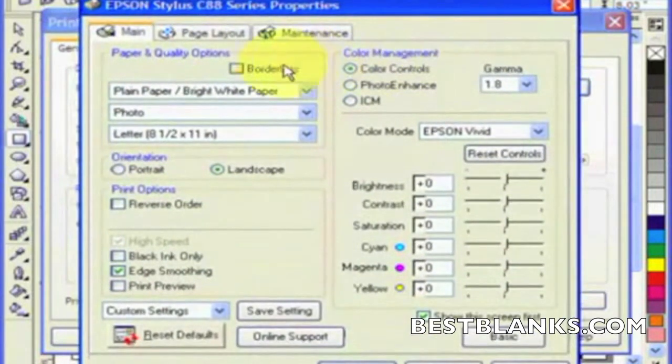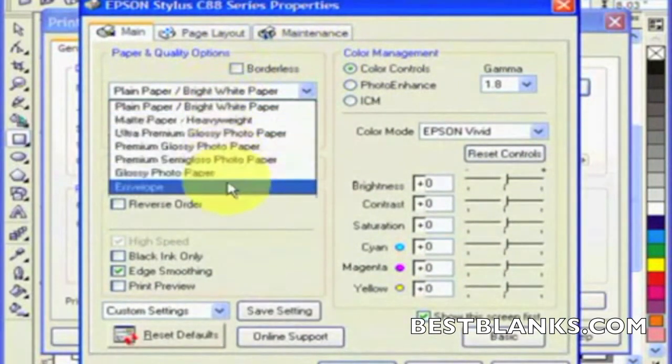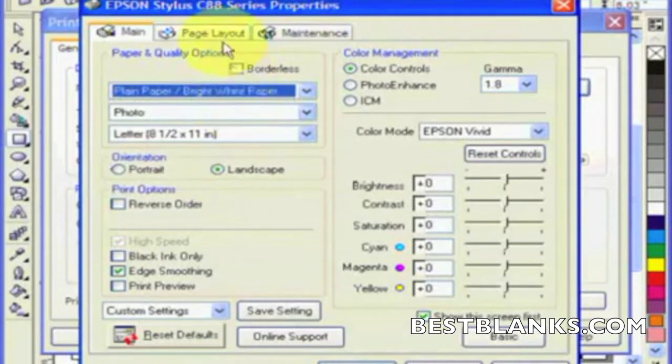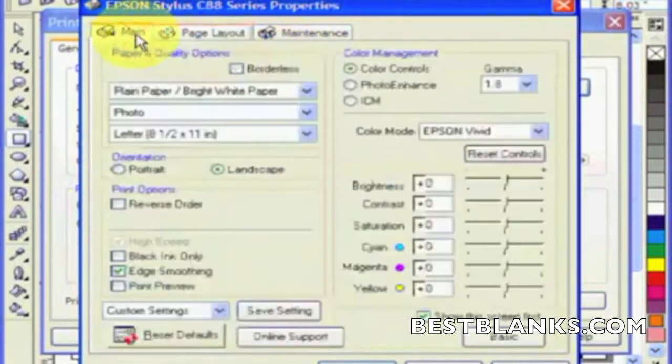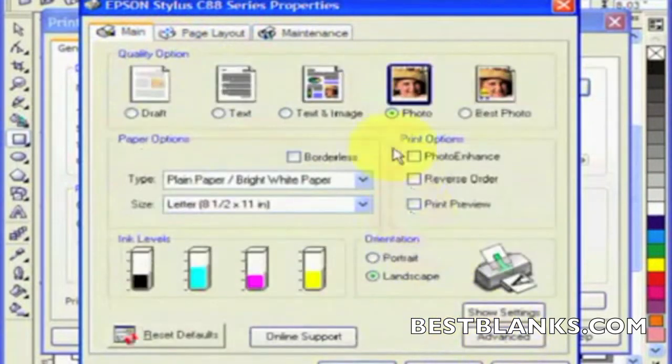What we're doing here is we've gone into properties — we had an image laid up in CorelDRAW — and we're choosing our bright white paper. We're going to go ahead and click on page layout and mirror the image. Then going back to our main tab, we click on basic on the bottom, which is going to allow us to choose our quality, which in this case is photo.